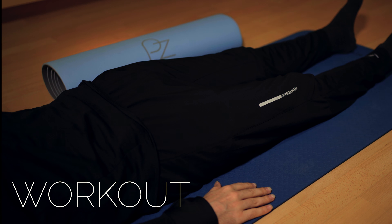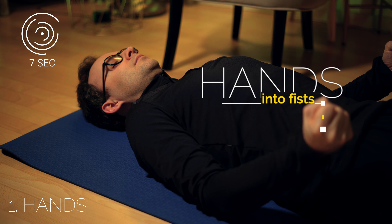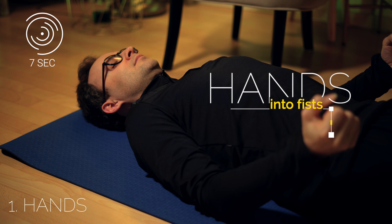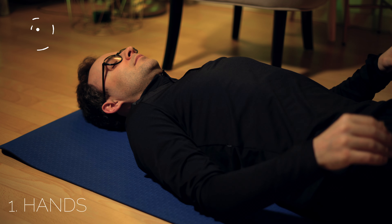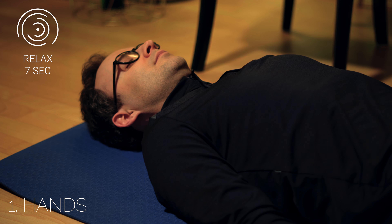Press your hands into fists for seven seconds, and then relax them for another seven seconds. Feel the relaxation of this area of your body.